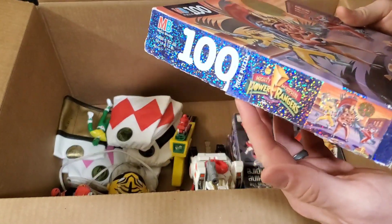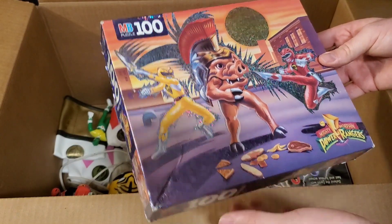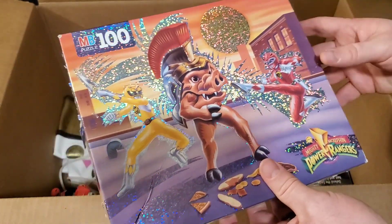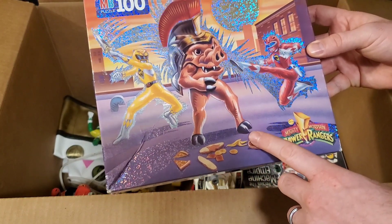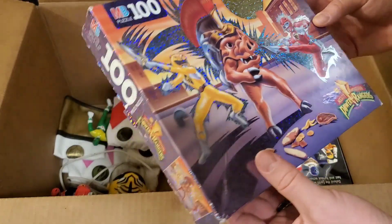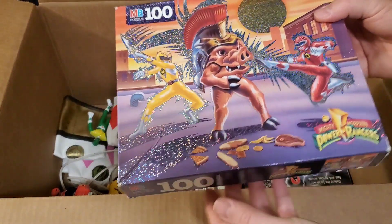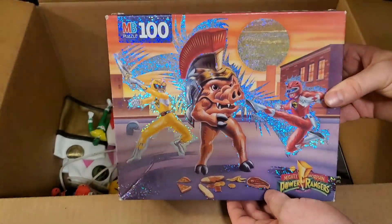I'll go ahead and pull these out — we got some puzzles. Now all these puzzles are open. They said they were pretty sure they were complete when they picked them up as part of a collection, but they never actually verified that, so they pretty much gave them to me for next to nothing. We actually have the Pudgy Pig puzzle — a 100-piece puzzle with glittery graphics around it. I actually want to try to collect all of these.